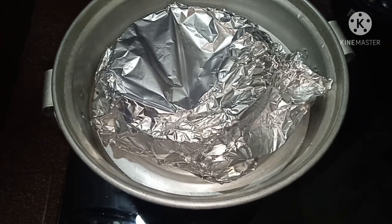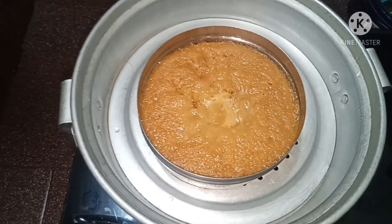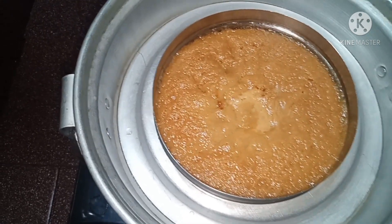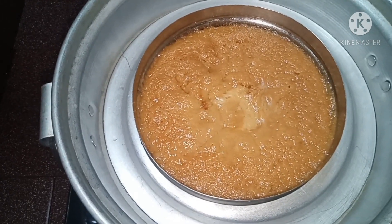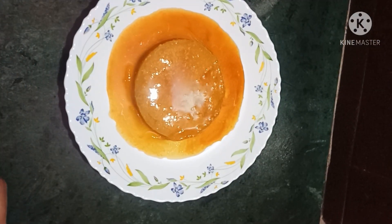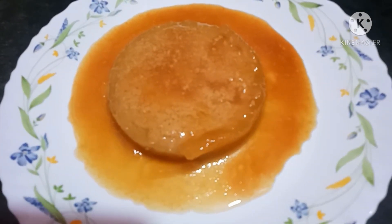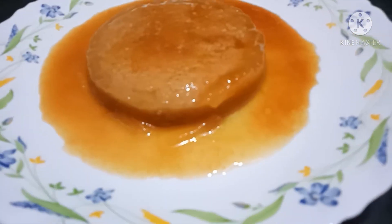We will open the pudding after 15 minutes. We will refrigerate it in the fridge. The pudding is ready — it is a very tasty pudding. Try it, everyone!